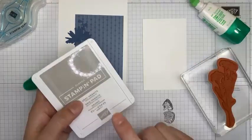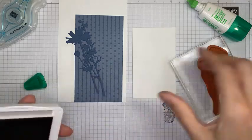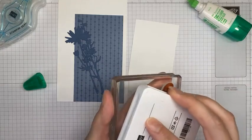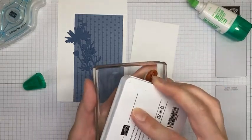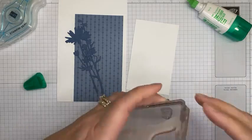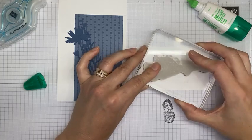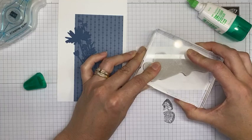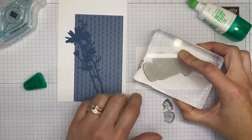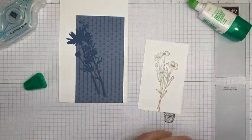For the stamping part, I used Gray Granite ink with the flower image from the Quiet Meadow stamp set, all set up and ready to go. I've got a piece of Basic White cardstock — I think it was a four by five and a quarter panel, chopped in half. I'm stamping it down a little bit from the top because the tag isn't going to go all the way to the top, and the bottom will be trimmed anyway, so exact placement doesn't matter too much.